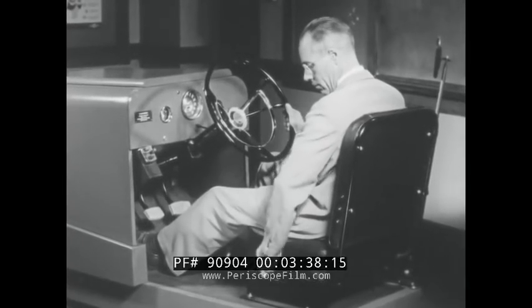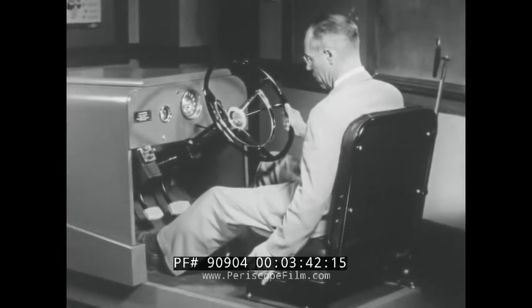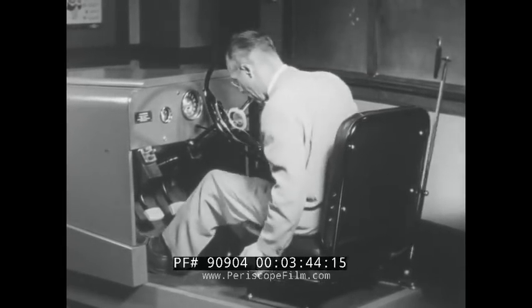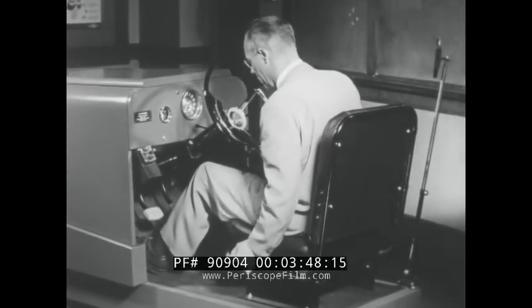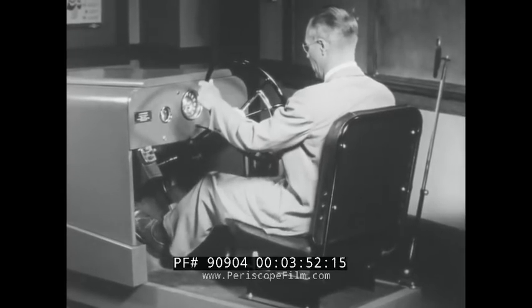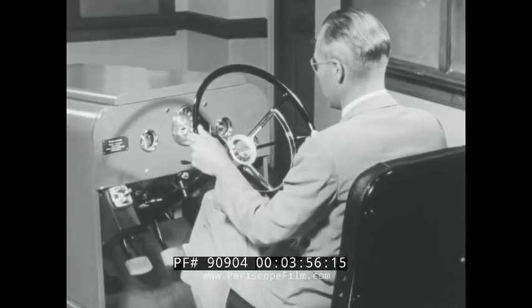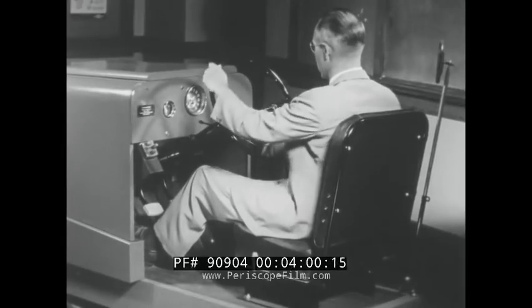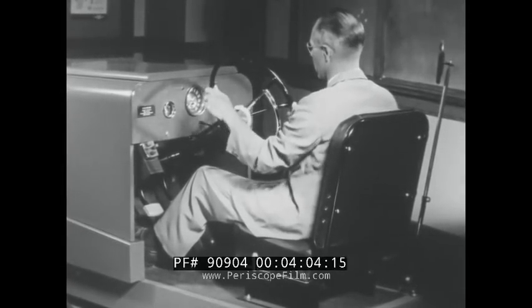First, adjust your seat. If necessary, release the seat lock and slide forward or back to the desired position. Make sure your seat is locked in position. When properly adjusted, you can reach all of the controls comfortably. Try the steering wheel — turn it right and left.